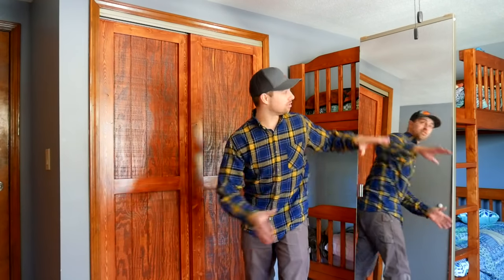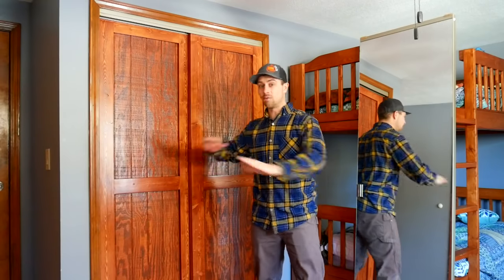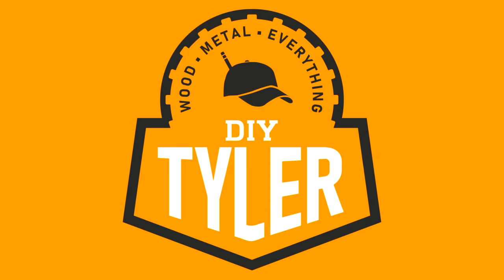Hey there, I'm Tyler and welcome back to the channel. See this hideous glass door thingy right here? There used to be two of them and we needed to get rid of them. Today we're going to replace these hideous glass doors and build beautiful farmhouse-style barn doors that are a bypass style, reusing the hardware that was already here.